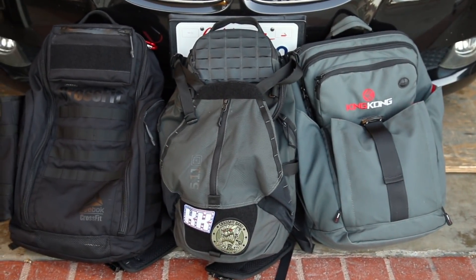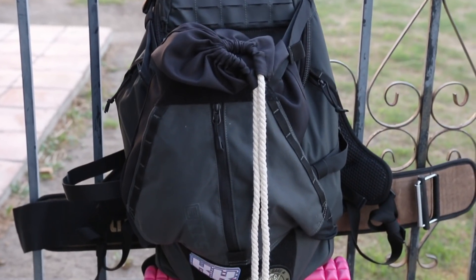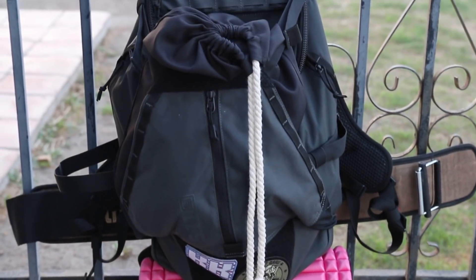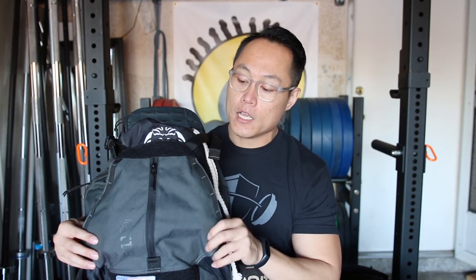So I decided to take a look at the 5.11 Havoc 30 backpack, which — unlike its name — is actually only 27.5 liters. The dimensions are 21 inches tall, 12 inches wide, and 9 inches deep. I have this bag packed to the brim right now to show you all the cool storage options. The construction is a mix of 500D and 1050D nylon, so it's going to be a little water resistant.